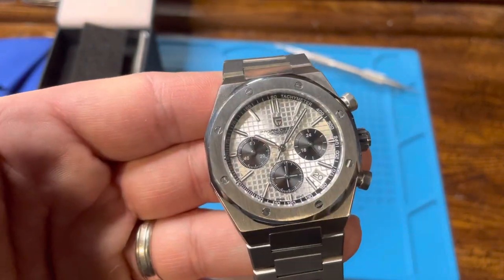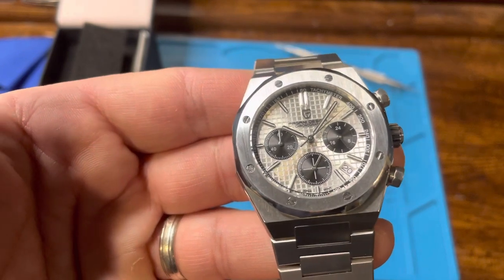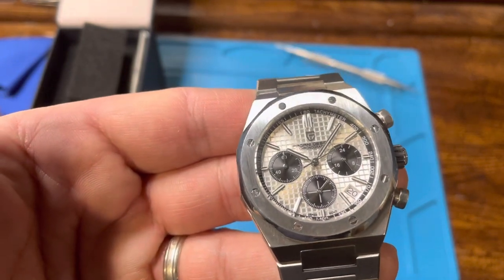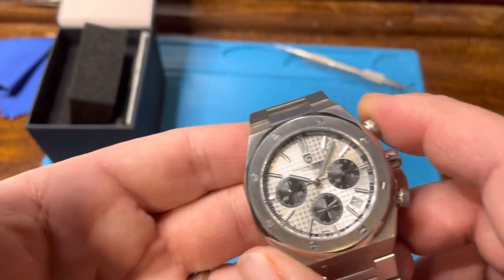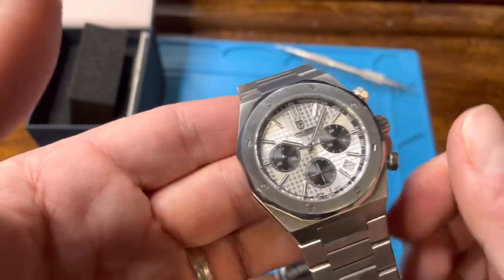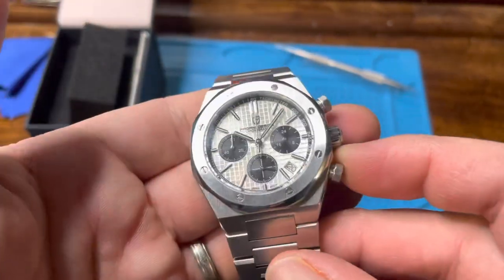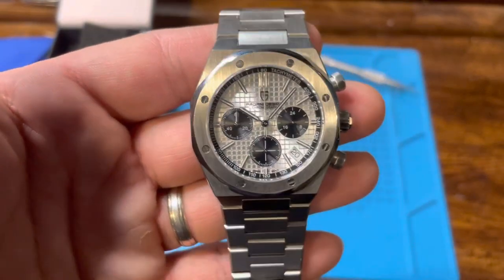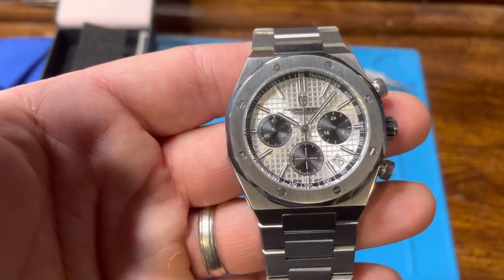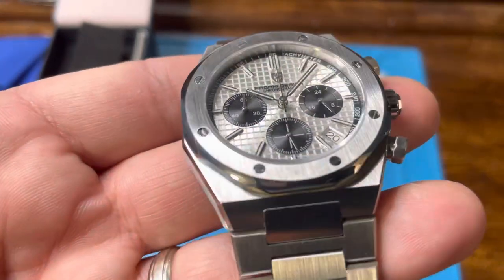Legibility is kind of hard with the silver dial sunburst, but I didn't want the blue one or the black one — this one's kind of nice. So you've got your stop pusher, and this obviously screws down, then it snaps right back. This one's perfectly in line, kind of lined up in between those 12 indicators. The batons and the hands are done nicely.